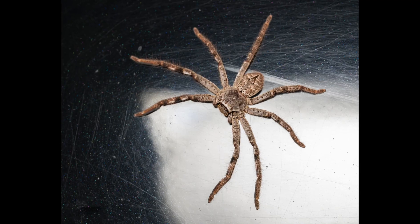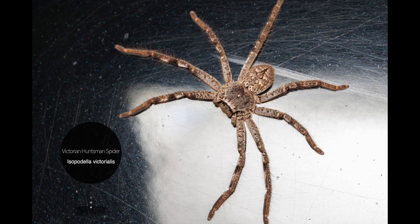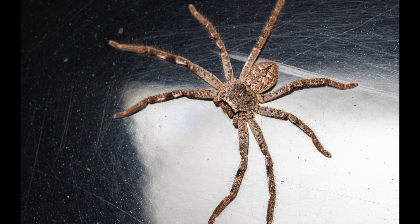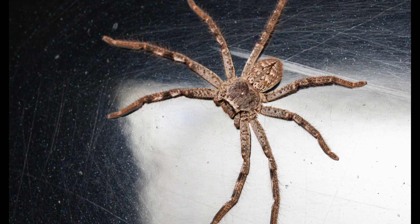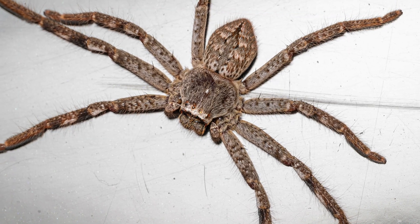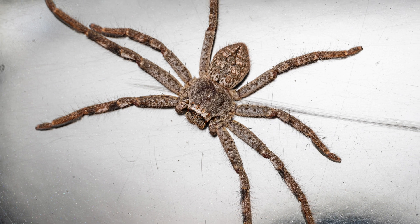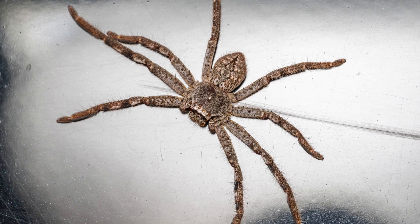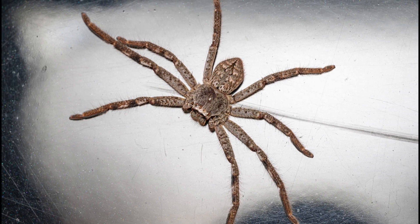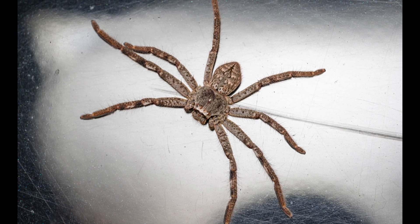Our next subject is a beautiful Victorian huntsman spider that was actually lurking inside the car and managed to freak me out as it scurried across the window a few centimeters away from my face while I was driving and doing a head check. When I got home I shepherded it outside and took all of these images while it was spread out on the side panel of the car. It was really skittish so it took me a few attempts to get these high angle shots where you can see the interesting patterns on the abdomen and those massive long legs.